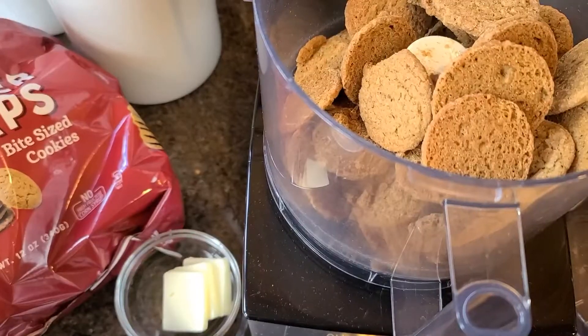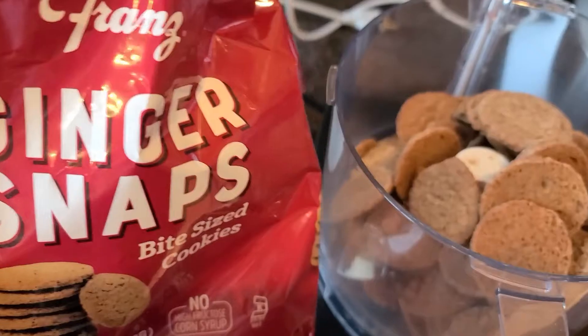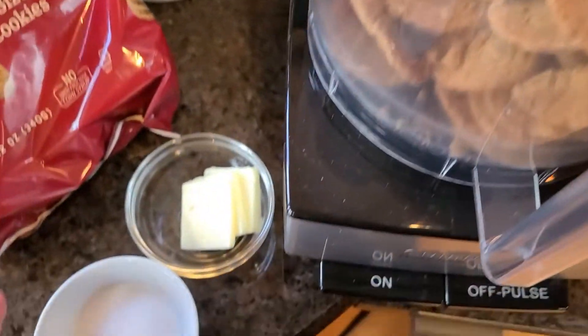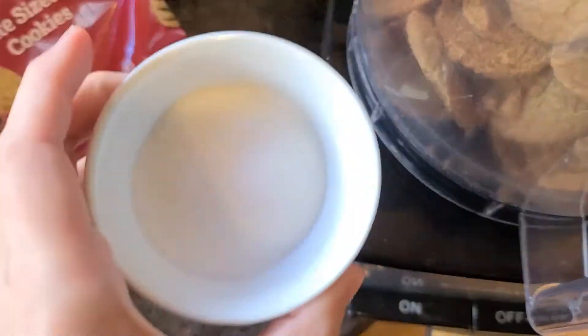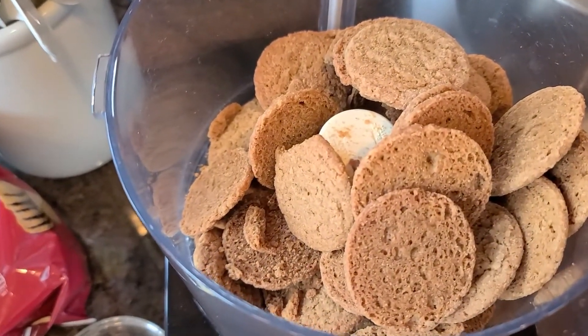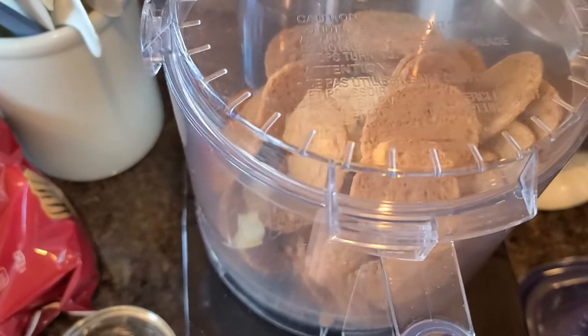For the crust of the pie, I use ginger snap cookies. I used to use a different brand, but I can't seem to get them anymore. You'll need two and a half tablespoons of butter and two tablespoons of sugar. I'm first going to put the cookies in the food processor and chop them up.